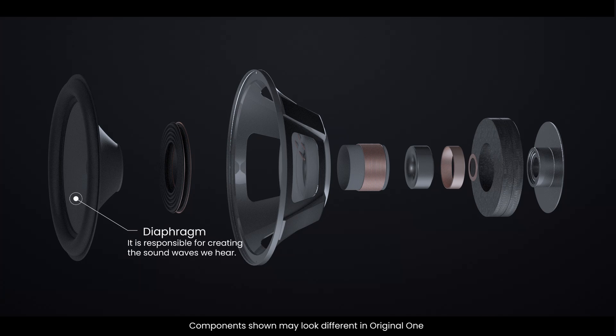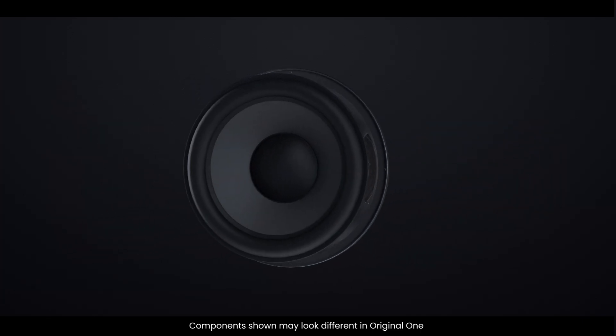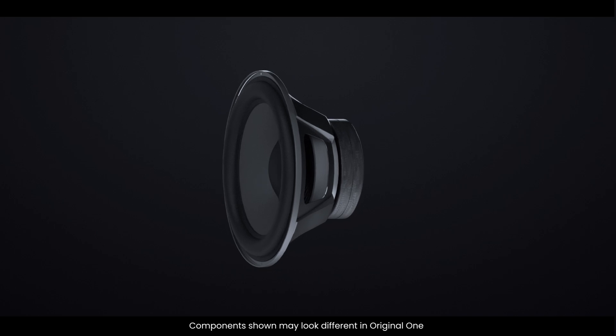Finally, the diaphragm, which includes both the cone and dust cap, moves in and out in response to the voice coil's movement. This motion pushes and pulls the air, creating the sound waves we hear. Each of these components has a specific role, and together they transform an electrical signal into audible sound. Understanding these parts is key to understanding how a speaker works.